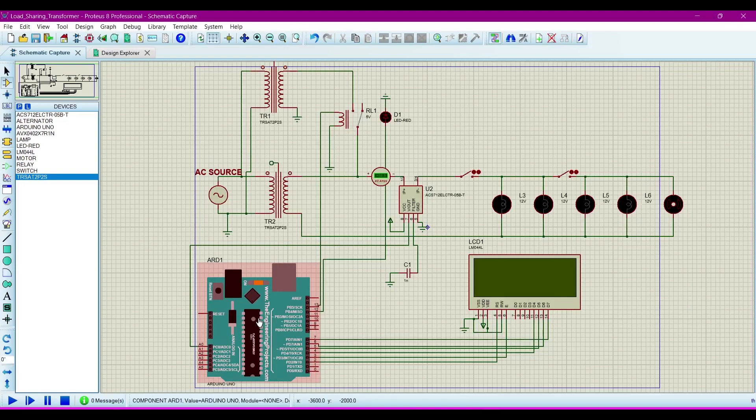And this is the Arduino UNO microcontroller, in which we upload a program that defines how this circuit will behave. So this is the brain of this project, and this is the source.